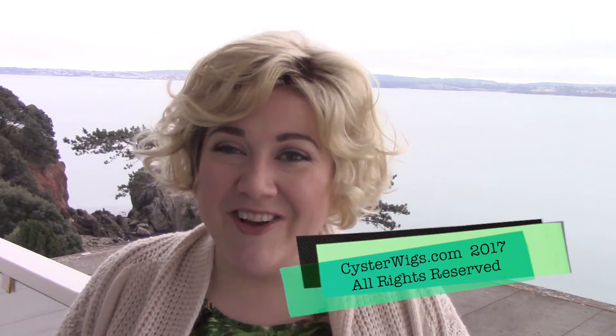I'm going to go ahead and put Movie back on for you now. So this has been my review of the Movie Wig by Ellen Villa in the color Light Honey Rooted. I'm Heather from CysterWigs.com — that's C-Y-S-T-E-R-W-I-G-S dot com. Thank you so much for watching my wig reviews. If you like what we do, please be sure to check out our wig store at CysterWigs.com. Until next time, I hope you have a great afternoon. Bye-bye.